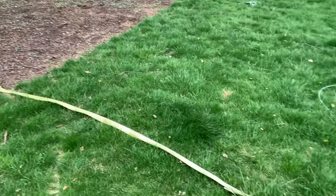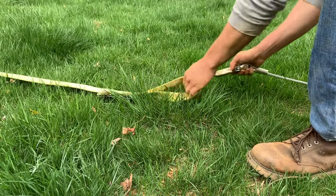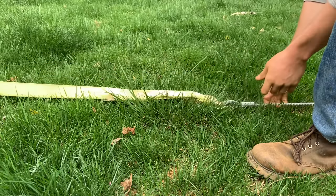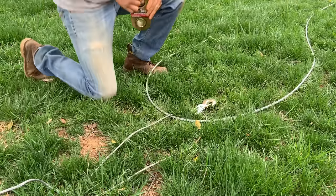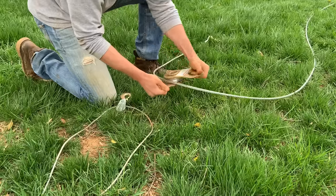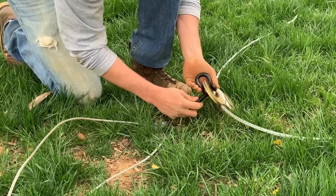And I'm now ready to set up my snatch blocks. I'm using a heavy-duty strap to attach to the tree, and a steel cable for pulling. The snatch block slides around the cable, and then I can use a d-ring to attach to the hand winch.